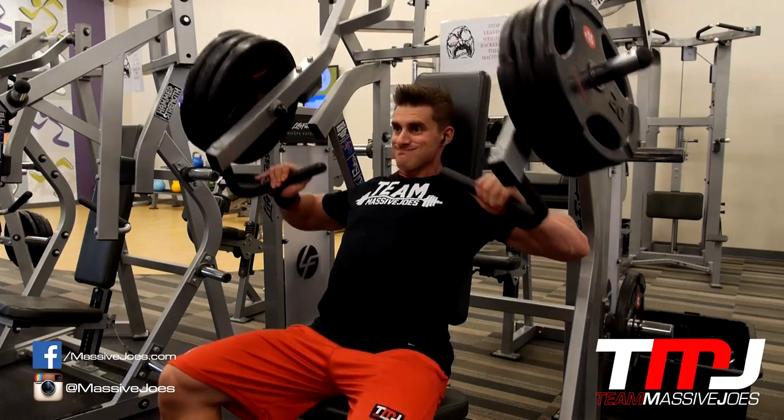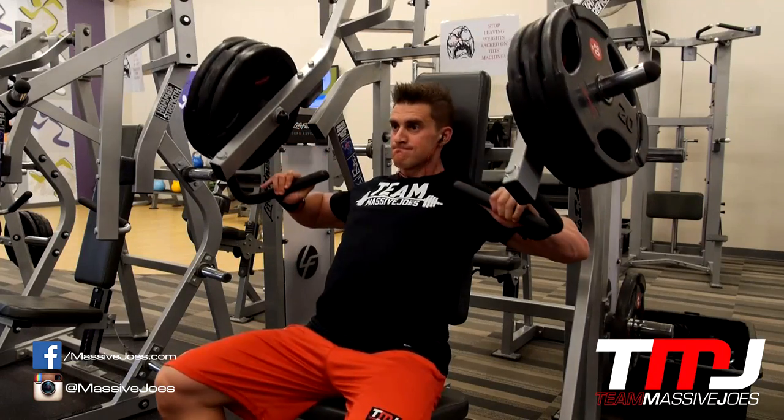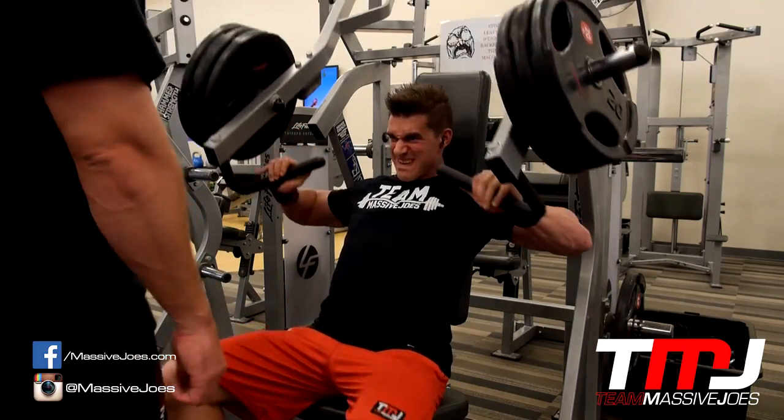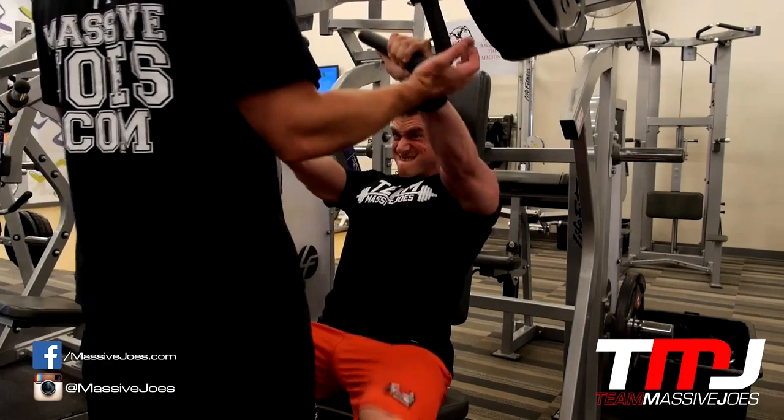We started this workout off — this is going to be a real basic workout for you viewers at home. We thought we'd start 2015 off with how everyone starts 2015, a little bit of chest. It's a real basic movement but you're going to learn a lot in the gym with Team Massive Joe's.